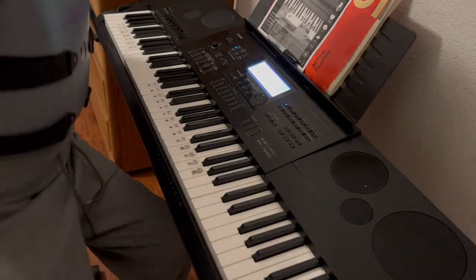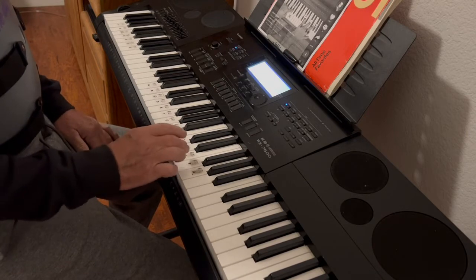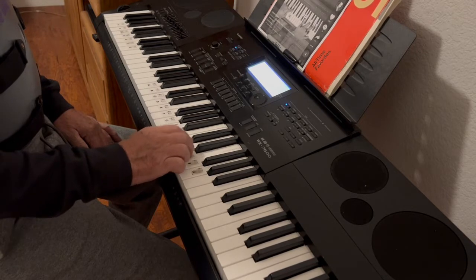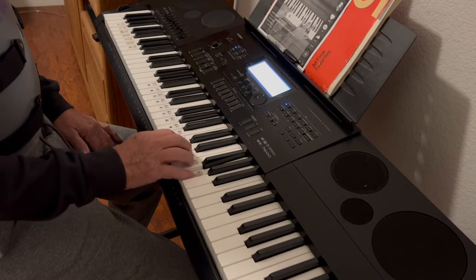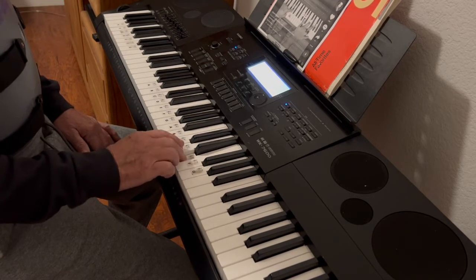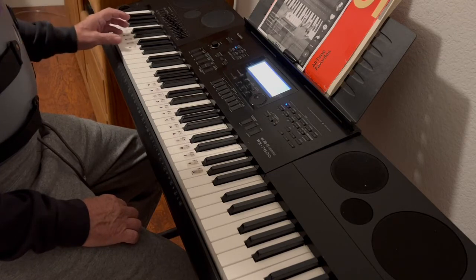Okay, so here's an easy song for kids to play. This is what I started with probably about 50 years ago — yes, I'm old. So here it goes: it's E, C. Let's do it with the chords, which is C, G, and F. That's the only three chords.